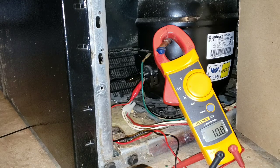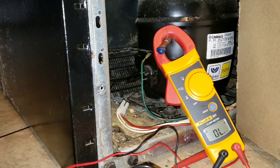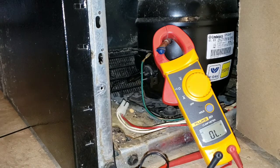We're going to see what it's going to do and go ahead with 11 since it topped out at 11. So we had a 5 on the common to run and we got 11 on common to start.